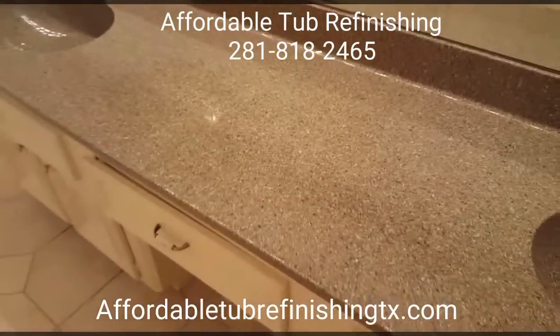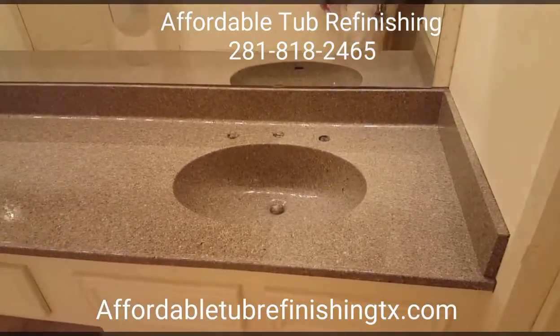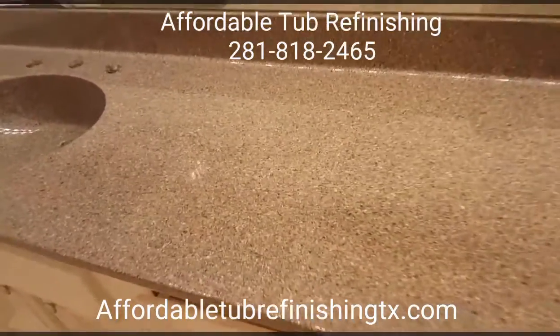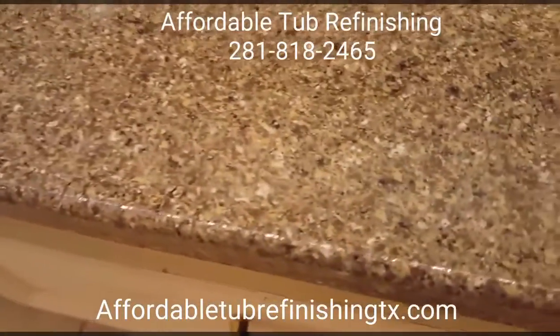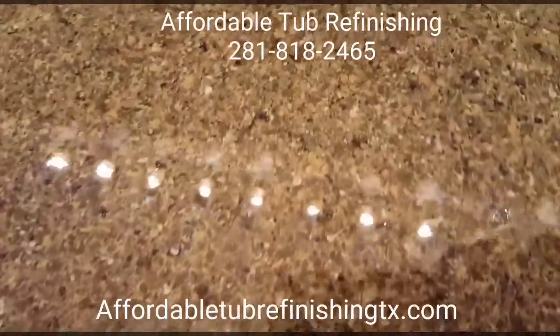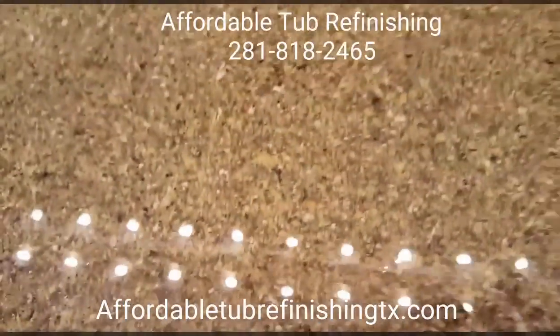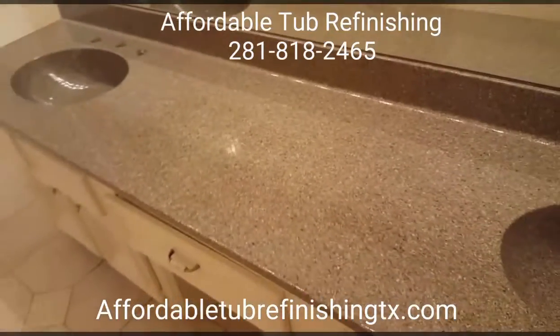This is a vanity refinished in our stone flex granite look. The color they chose was smokey gloss. And with the clear coat we used, the shine will stay on it. It won't get flat or anything like that. It will dry like this — just like glass.